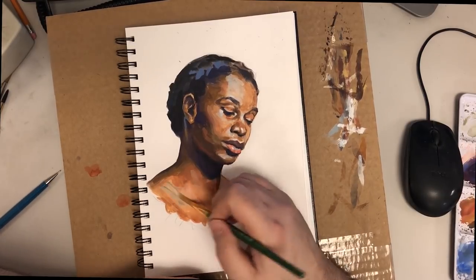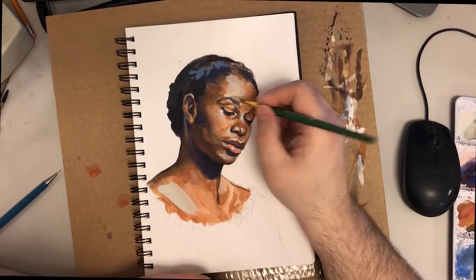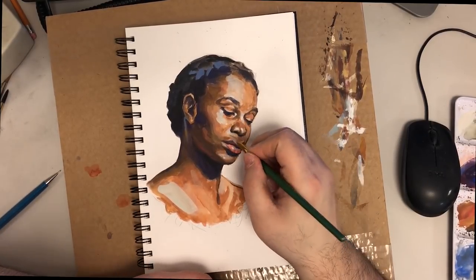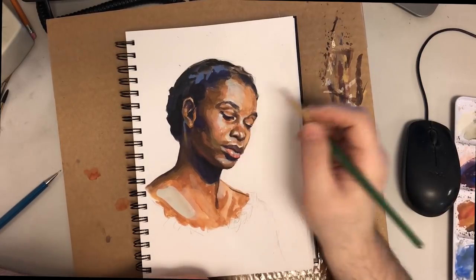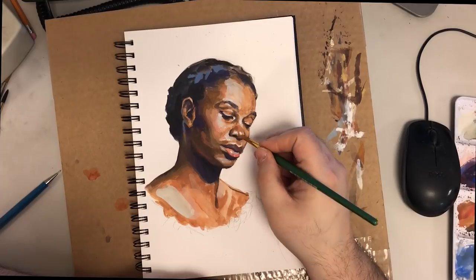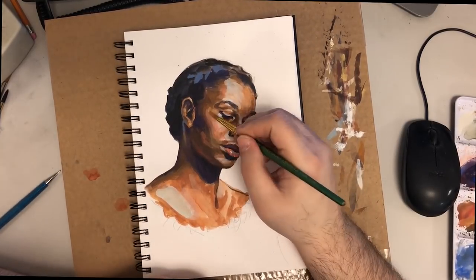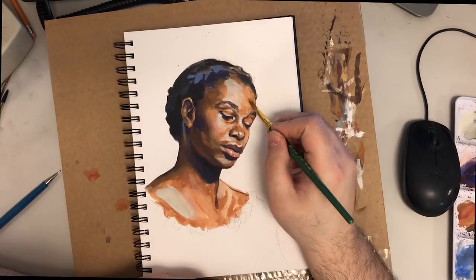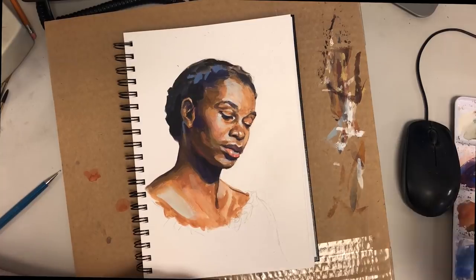I'm just about finished with this gouache painting. Then the next thing I'm going to do is a drawing in an application called Leonardo. You'll see that between the two, there's very little difference between the method I use.